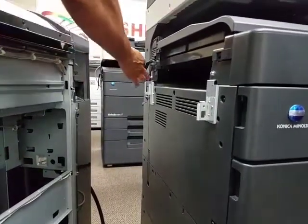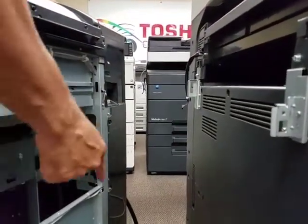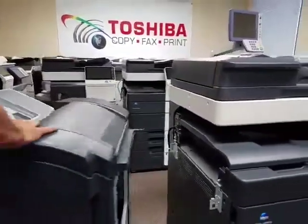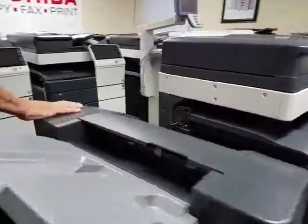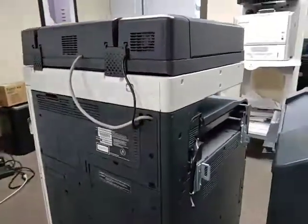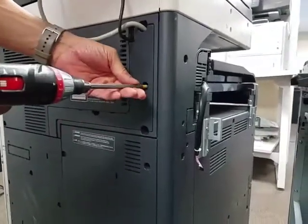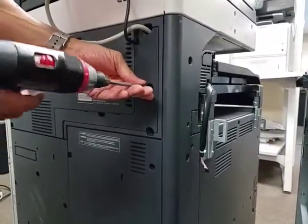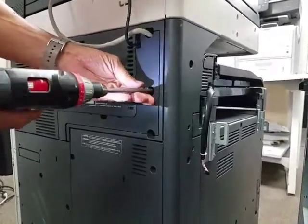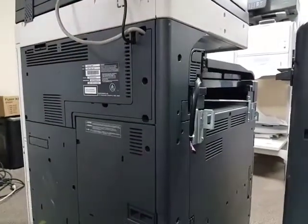Let's get started connecting the first of two cables. You have one cable coming out of the bridge and another coming out of the finisher. We'll do the finisher cable first, so go to the back of the machine and remove the decorative cover. There is one screw that holds it in — this one has a screw so I'll remove it using a Phillips screwdriver.